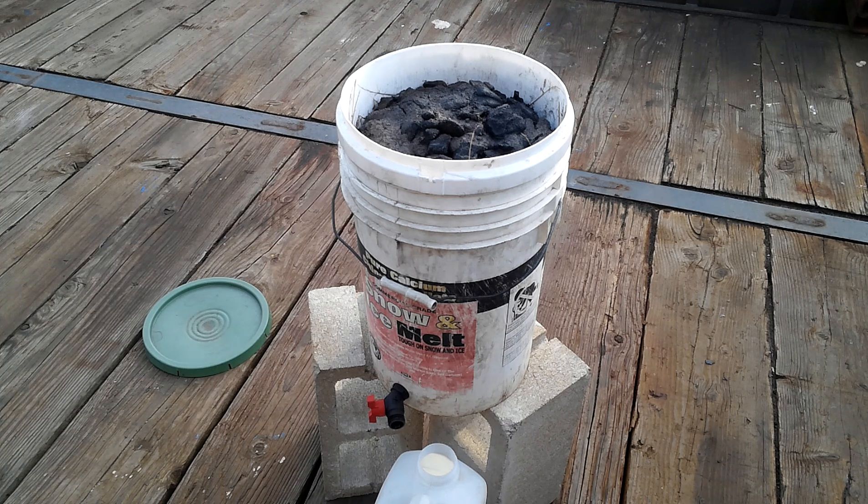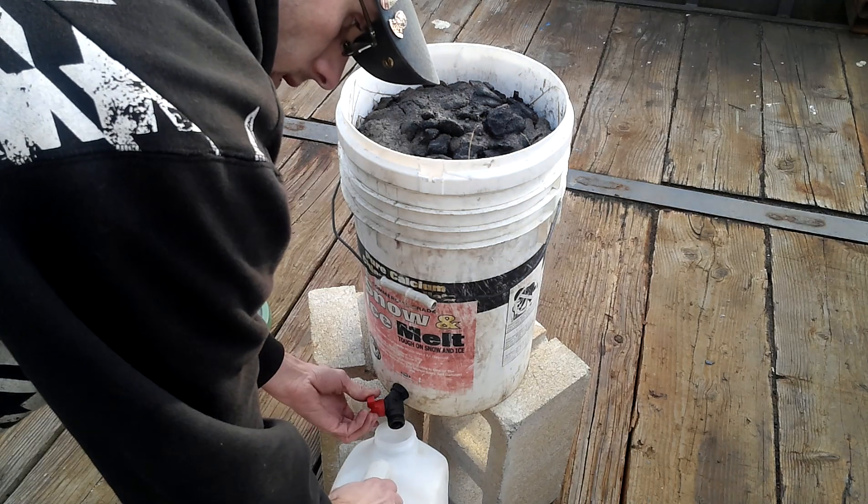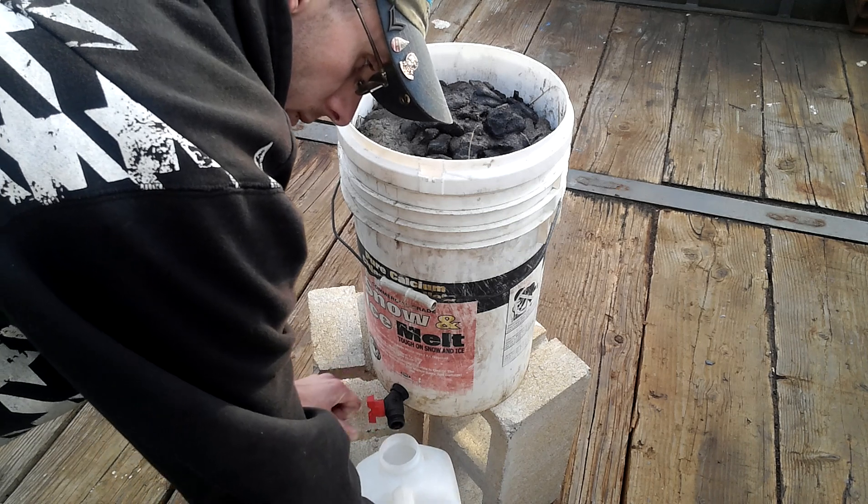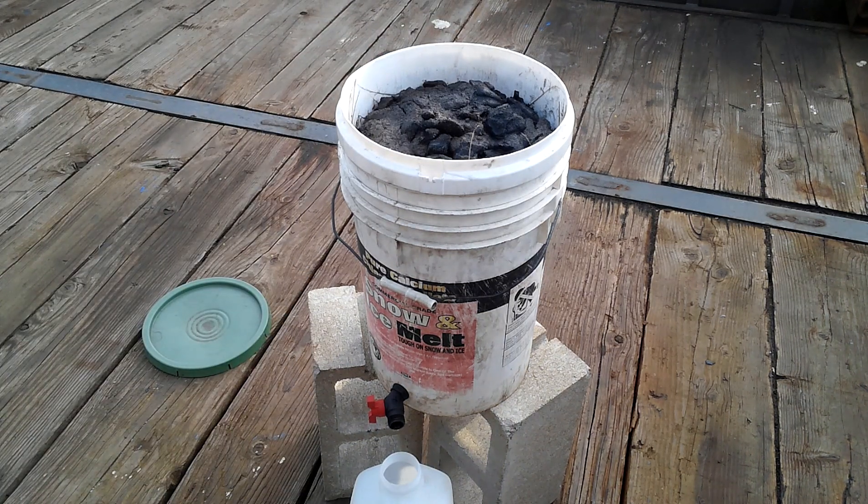And that's how you make lye water. Something else to keep in mind: once you pour the water through, allow it to settle for a little bit. I would set the valve up the side of the bucket about an inch, inch and a half — at least enough to clear the valve handle. This also allows any particulates or dirt to settle at the bottom and not contaminate your lye water.